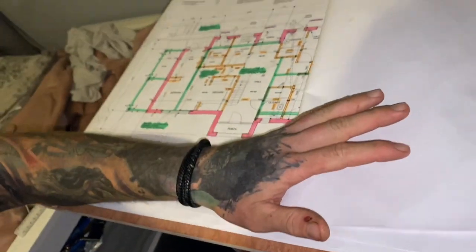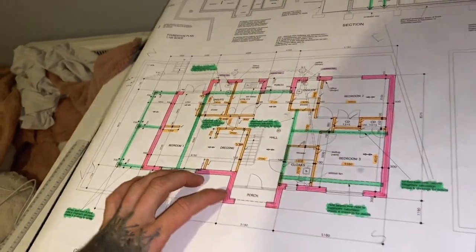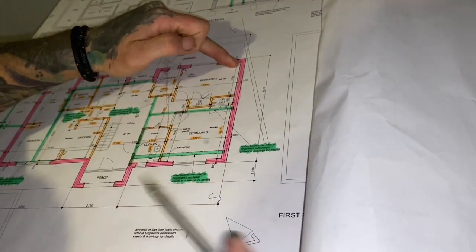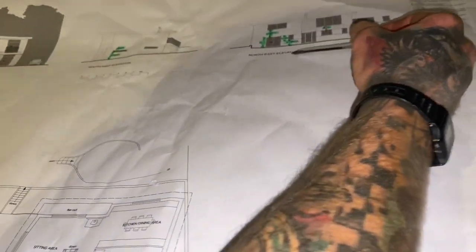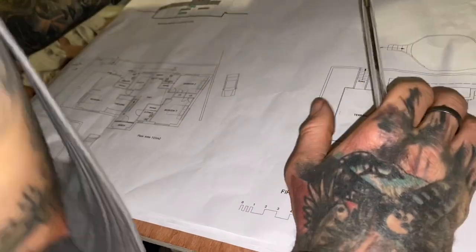Southwest is from there to there — that's southwest, which is the front of the building. Then we've got southeast and northeast, which is the back. They haven't given me many measurements at all so I've had to scale everything.